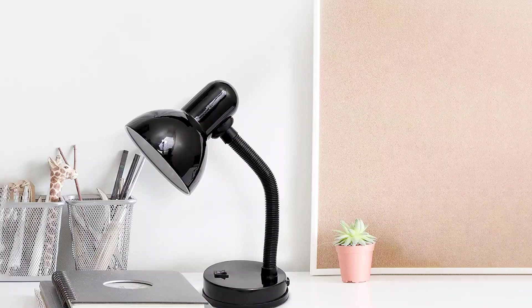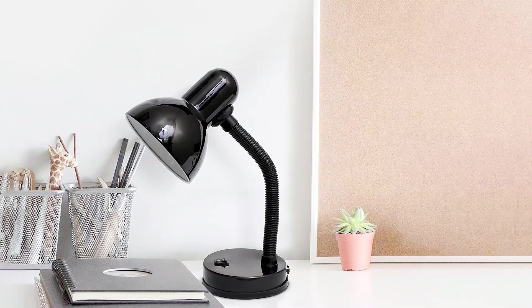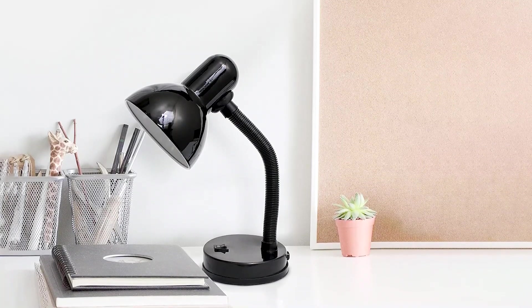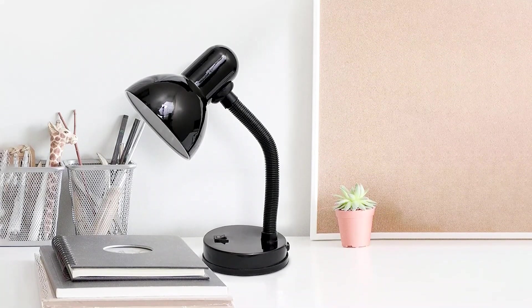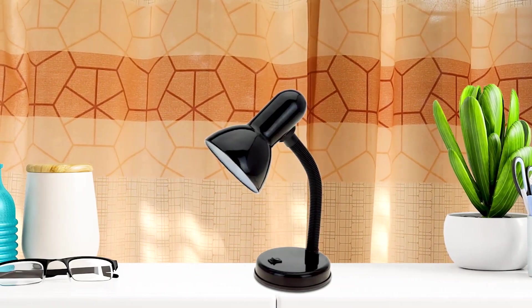The Simple Designs LD1003-BLK disc lamp features a flexible hose neck for easy adjustability and a sleek black metal design. Perfect for any workshop, this disc lamp is a great value for its low cost and functional features. The painted metal shade and plastic base provides a sleek and modern design, while the flexible hose neck allows for easy adjustments. The on-off switch located on the base is also a convenient feature.